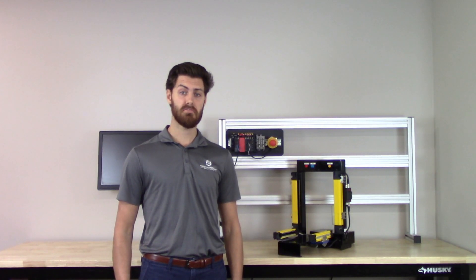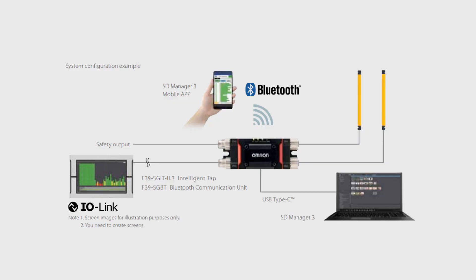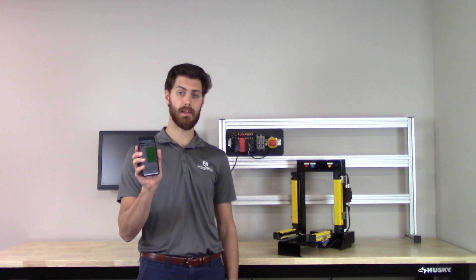The light curtains provide your team with critical information to avoid unplanned downtime with preventive maintenance data that is available via IO-Link or Bluetooth and can even be accessed on your phone with their mobile app.